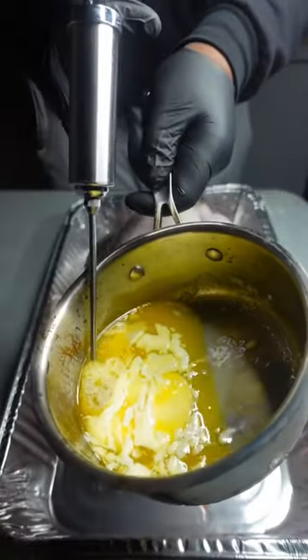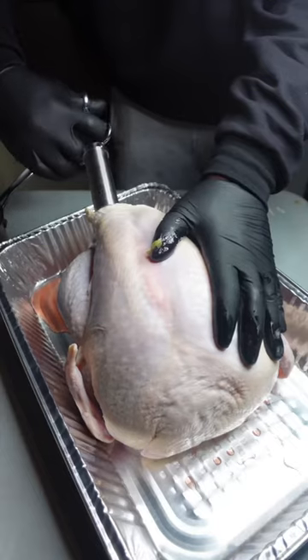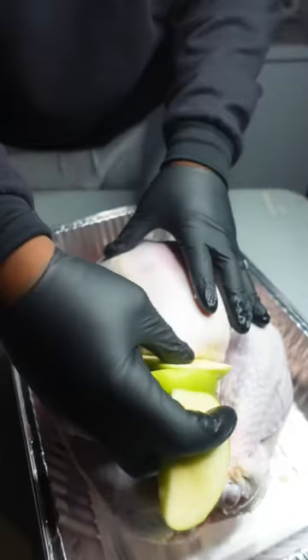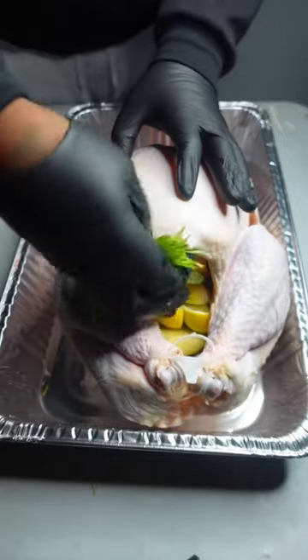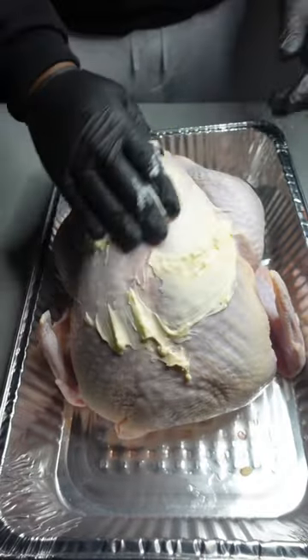Let's smoke a turkey! Started off by taking this beautiful heritage pasture-raised bird that I got from Crown Cow, injecting it full of butter, then stuffed it full of the good stuff — onions, garlic, lemon, fruit.